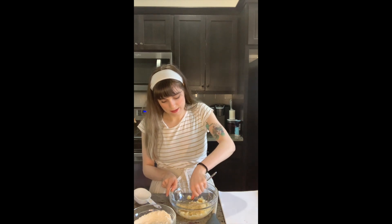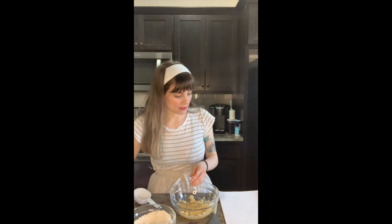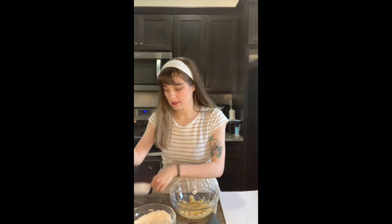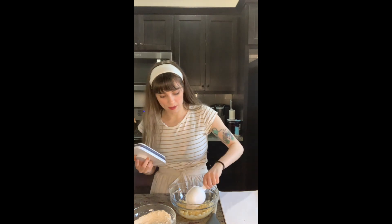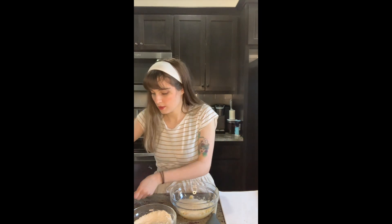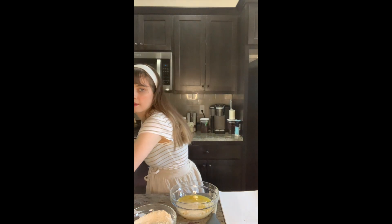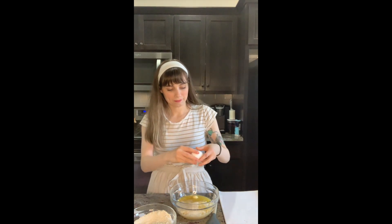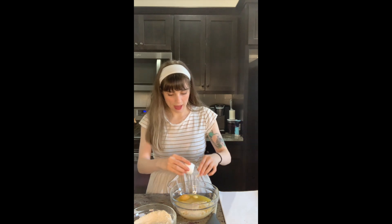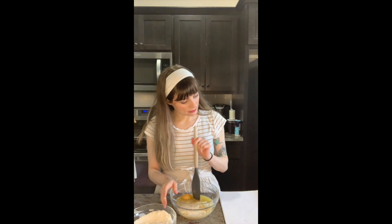That is super duper mashed. Perfect. You need one cup of sugar, one egg, and your quarter cup of melted butter — mix it into this banana mixture. We have about two thirds of the sugar. Our melted butter. And the eggs. Breaking the egg is also her favorite part. Let's get to mixing.